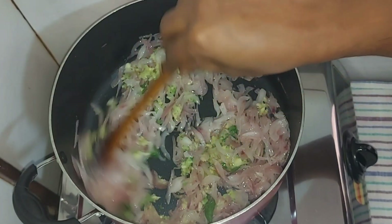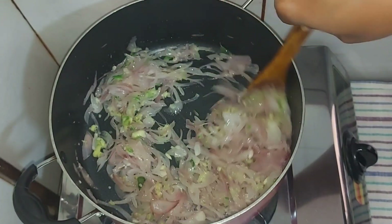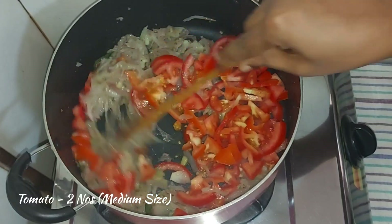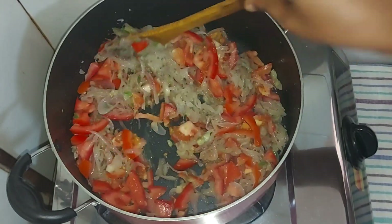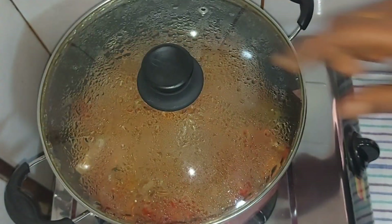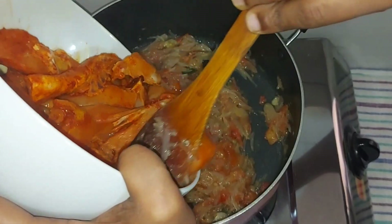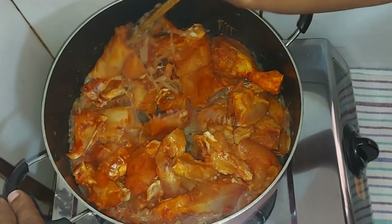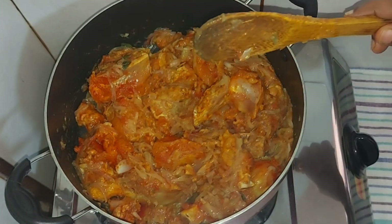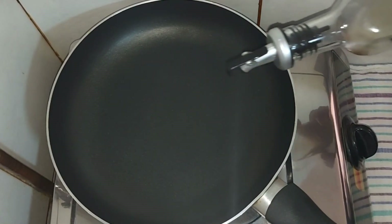Cook on low to medium heat for about 2-3 minutes. The chicken is soft. We will add the chicken to the side.